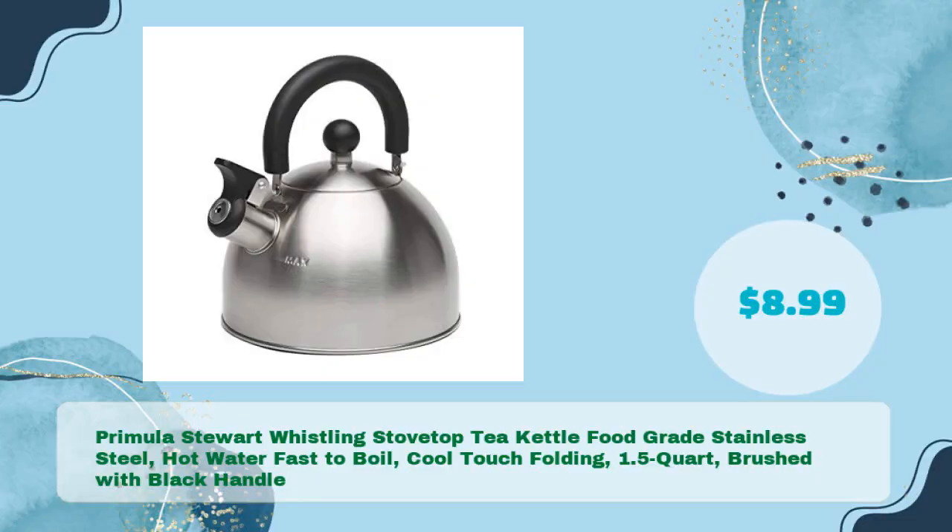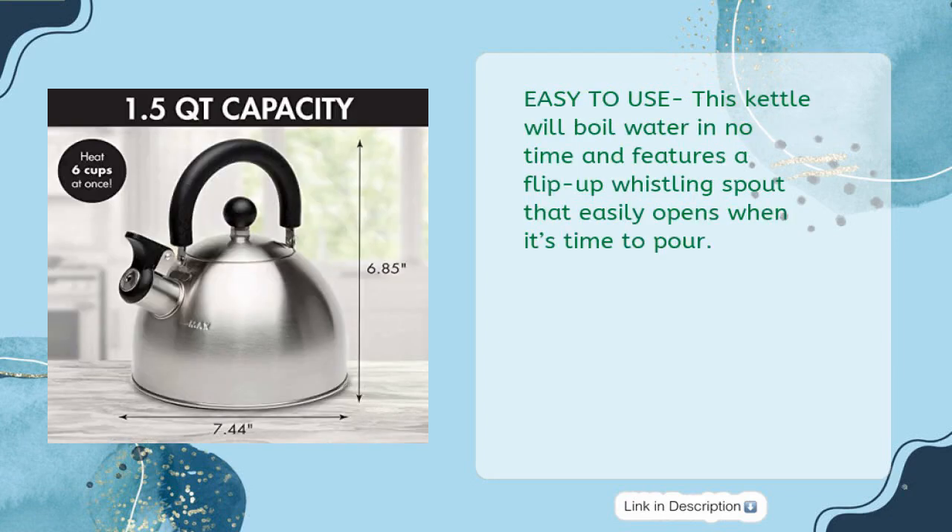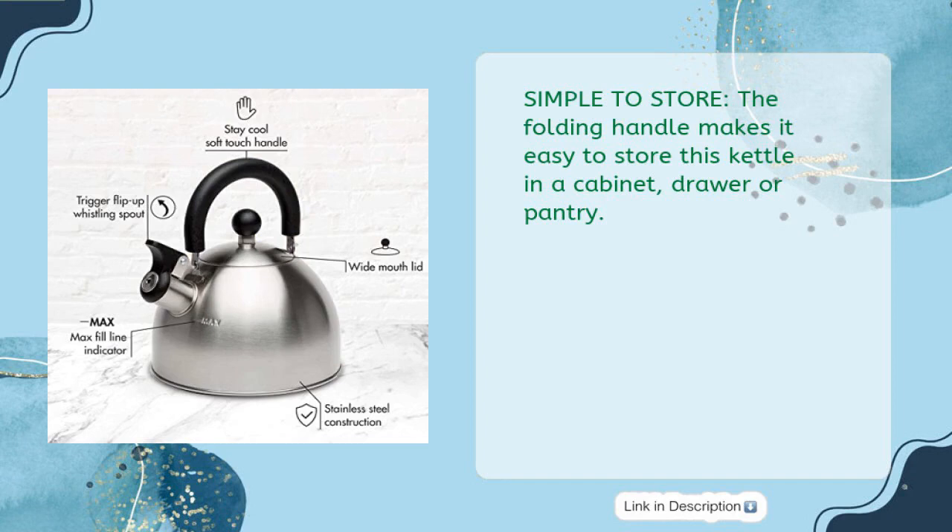Number four: Premula Stewart whistling stovetop tea kettle, food grade stainless steel, hot water fast to boil, cool touch folding handle, 1.5 quart brushed with black handle, in just $8.99. Premium kettle built for performance — the Stewart tea kettle is made of durable food grade stainless steel that will last. Easy to use: this kettle will boil water in no time and features a flip-up whistling spout that easily opens when it's time to pour.